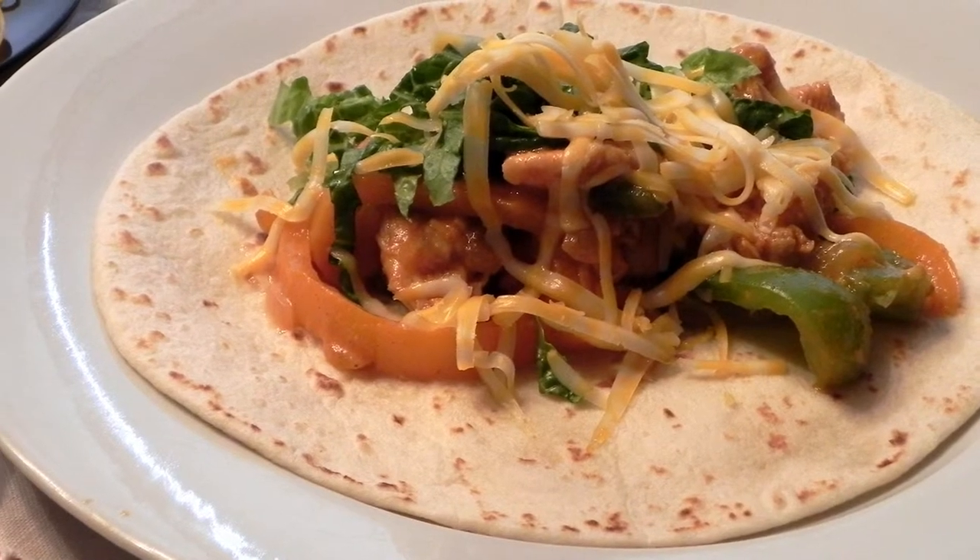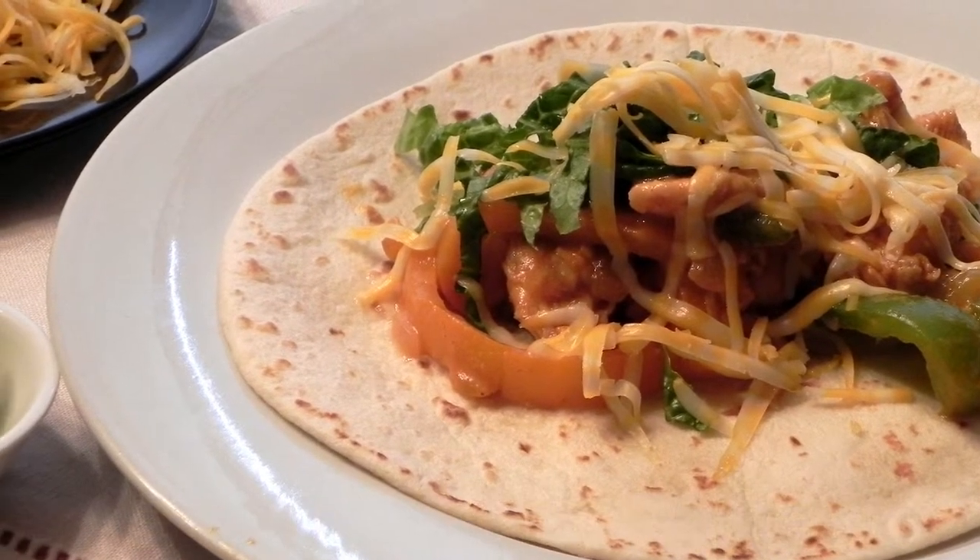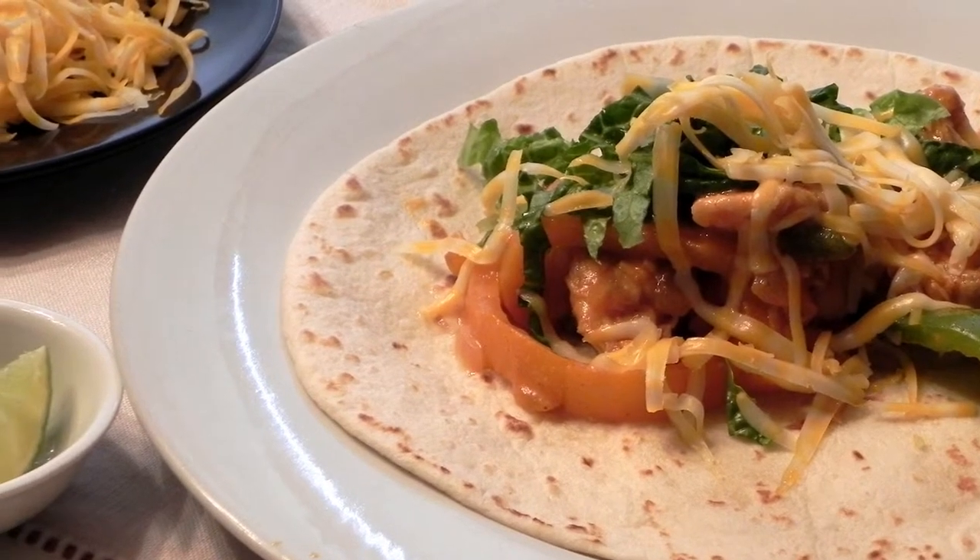Hey everybody, Hunk Papa Chef here with you. Today we're going to make easy chicken fajitas. This is so simple, it's ridiculous, and it's so good.